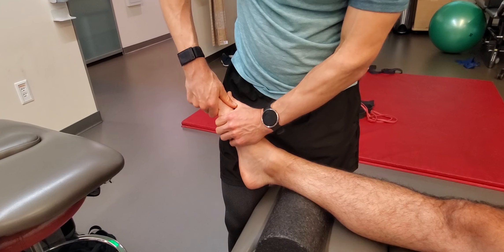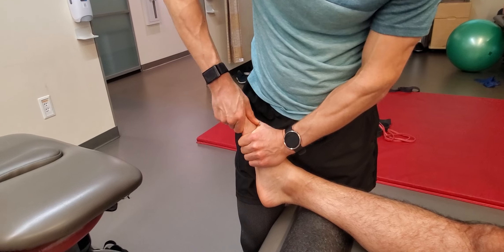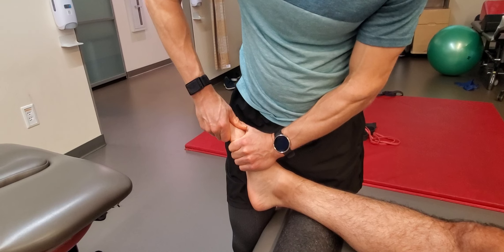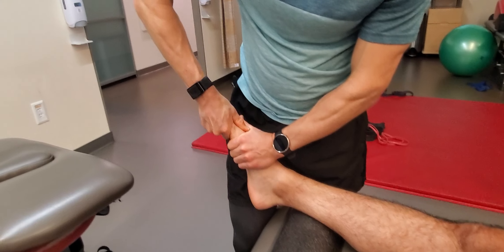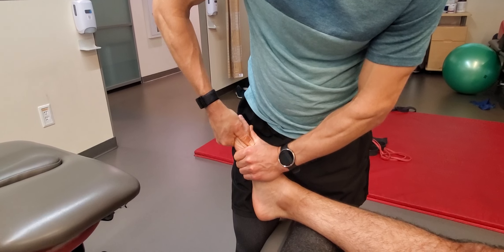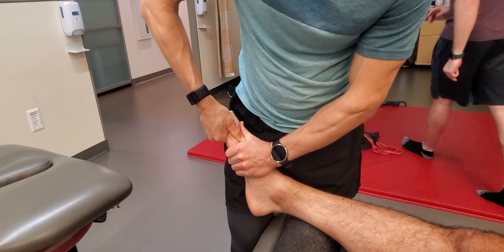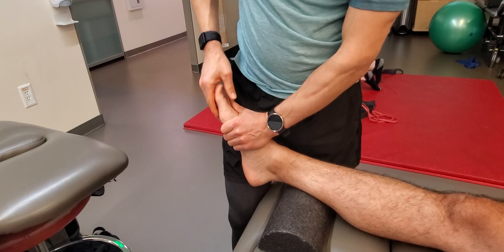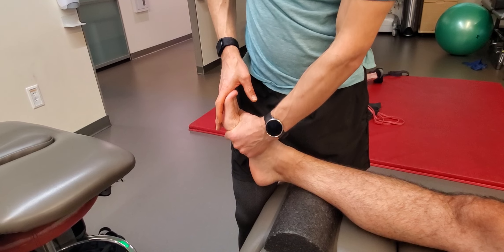Coming one more joint distally, I can distract — pull that little piggy — and get some plantar flexion and dorsiflexion of it. I can also get a sense of the subtle rotation that needs to occur. We can get some confirmatory pops and clicks as we go through it, which is good. Hallux extension is obviously really important for push-off and athletic-based power movements such as pitching or jumping.